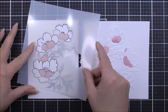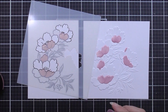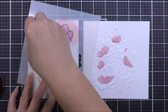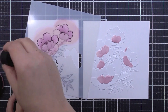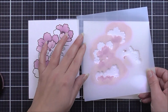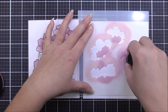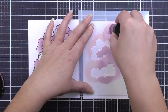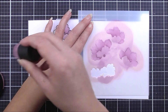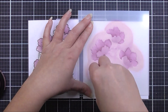Once that's done I can remove that stencil and move on to stencil number two. I'm going to line this up on the stamped image and you can see that those back petals are going to line up, and for this layer I will be using the fuchsia ink. For the stamped image I am leaving the little image on the right off, but for the embossed image I will be inking through all of the different layers to add in that extra little flower on the right, using the fuchsia ink for this one as well.